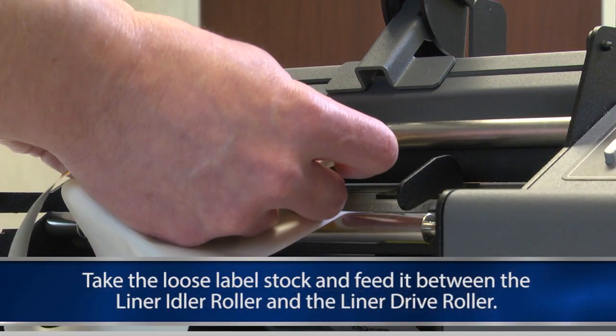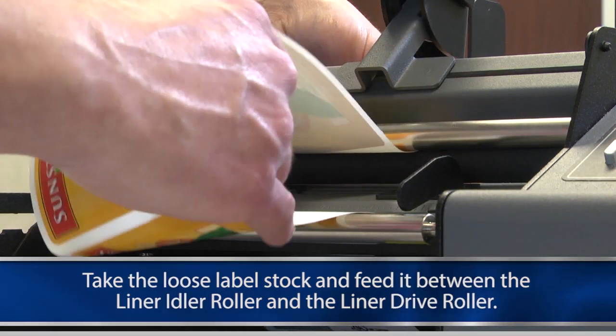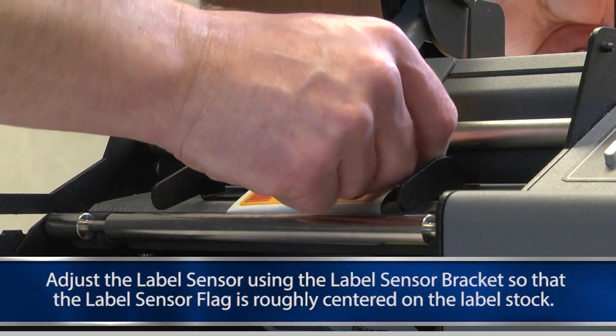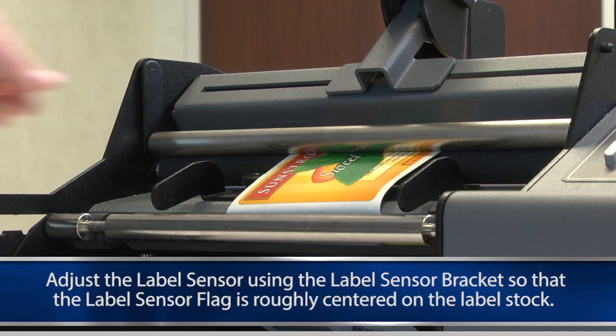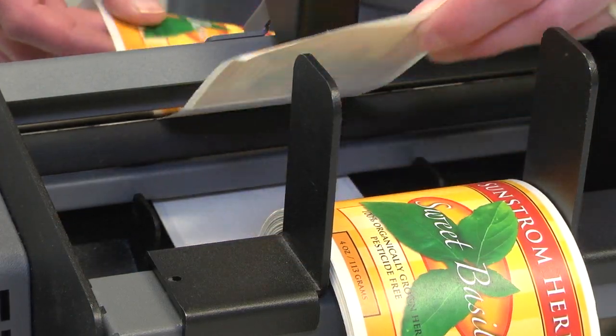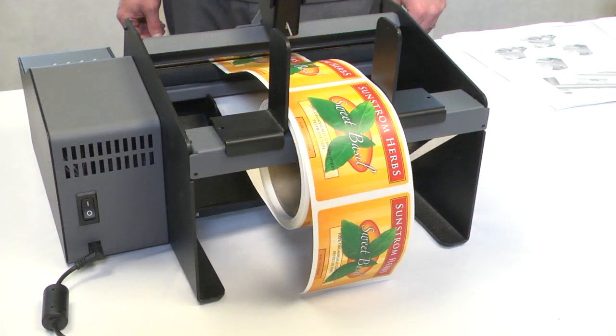Take the loose label stock and feed it between the liner idler roller and liner drive roller. In order to feed the label stock between the rollers, the liner idler roller should be in the unclamp position. Pull the stock all the way through until the end of the roll is laying over the top of the label stock roll and the peel edge is between two labels. Align the labels around the peel edge with the label roll.